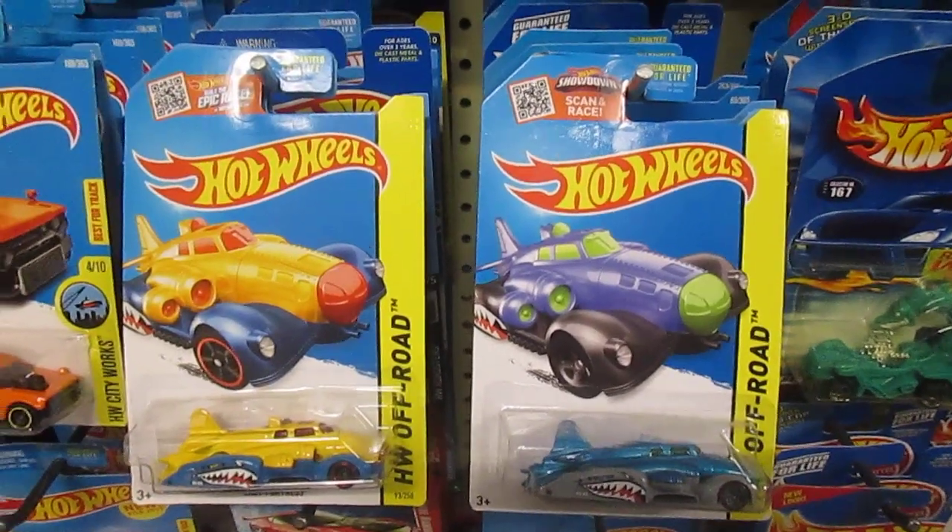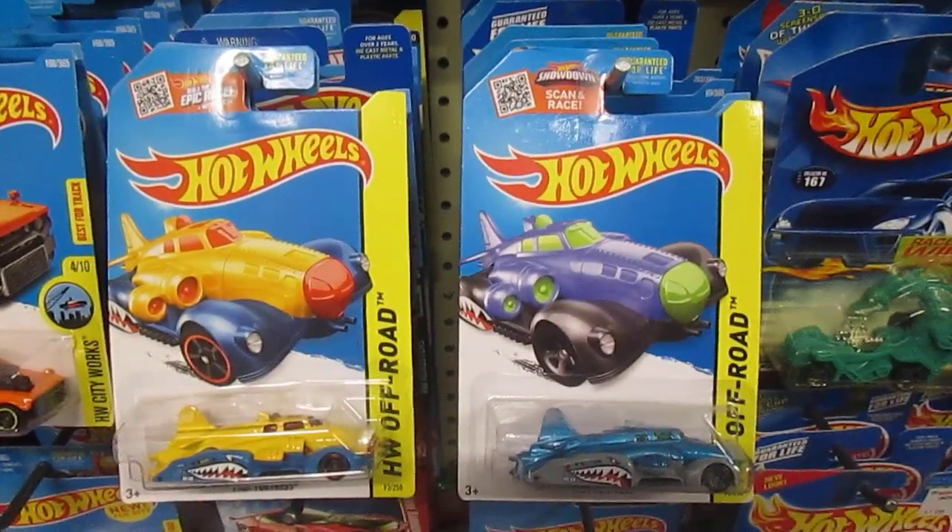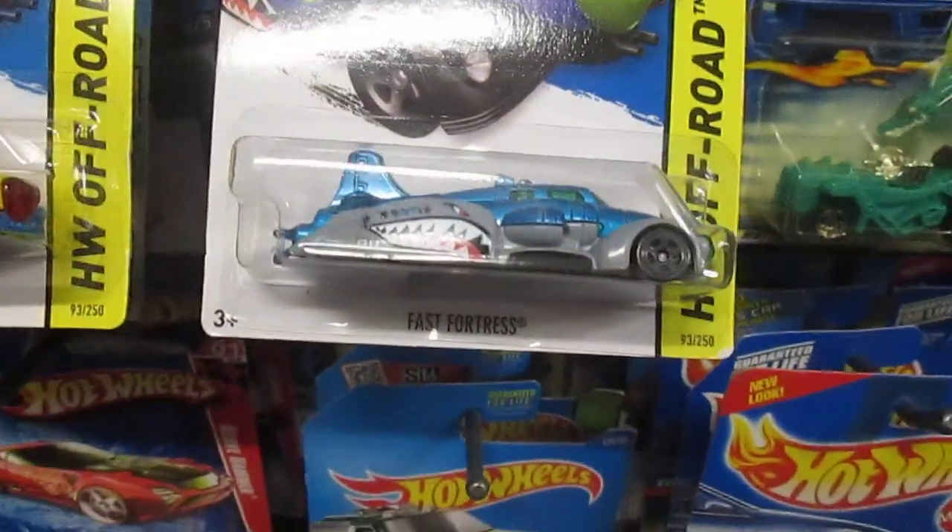Hello and welcome to Timmy's Ted. Today we are going to do some downhill racing, and we're racing these fast Fortresses. I'm joined by my son Samson.